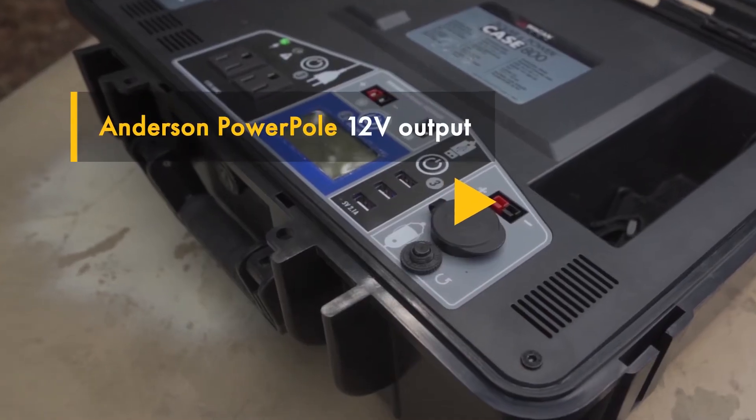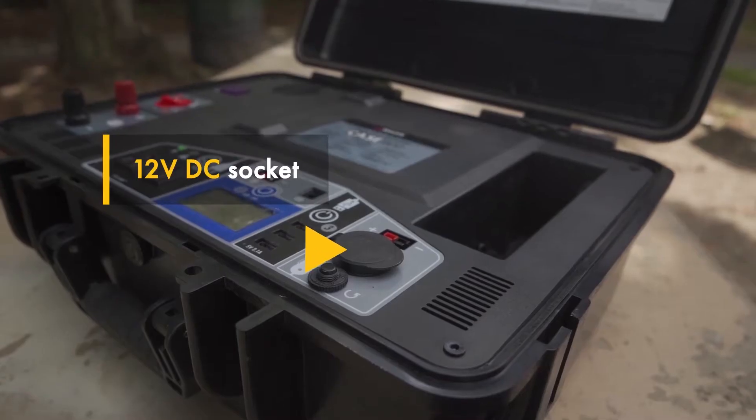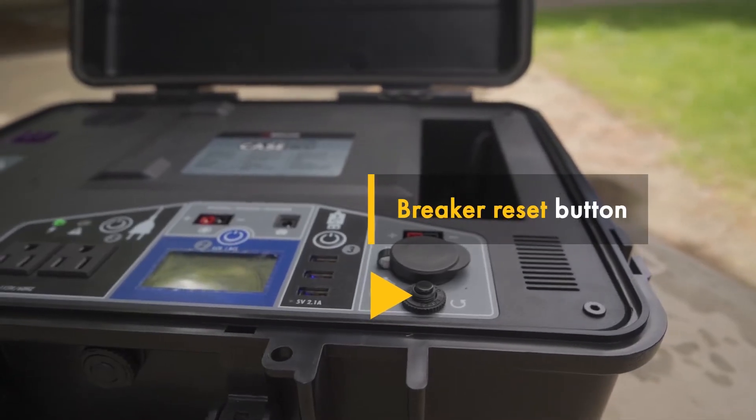The panel also features three USB power ports, an Andersen PowerPole output, a 12-volt DC socket, and a breaker reset button.